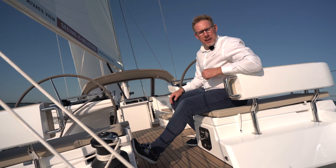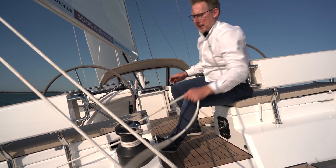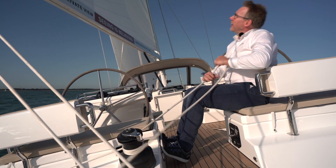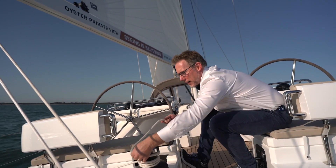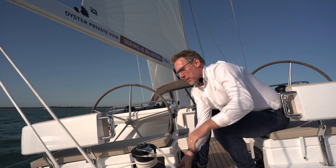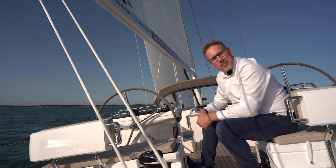Here's another really neat feature — look at the main sheet, it's right to hand. So without leaving the cockpit, I can ease the main out, and if I want to bring the main on, I just pop it into the self-tailer, push the button, and away we go. Simple as that.